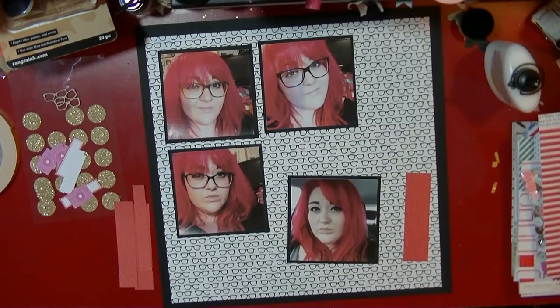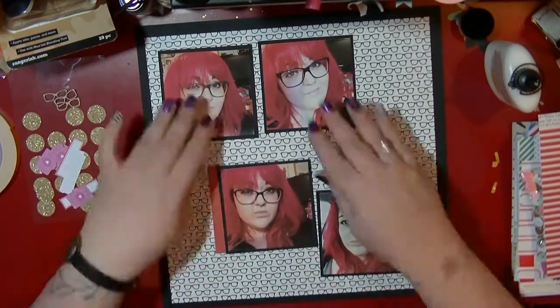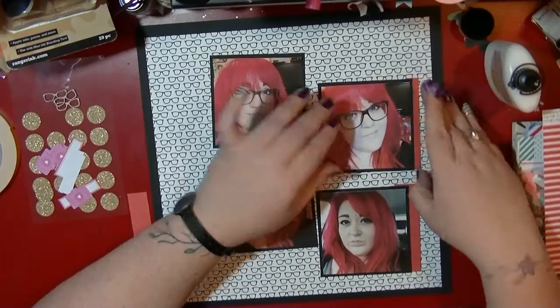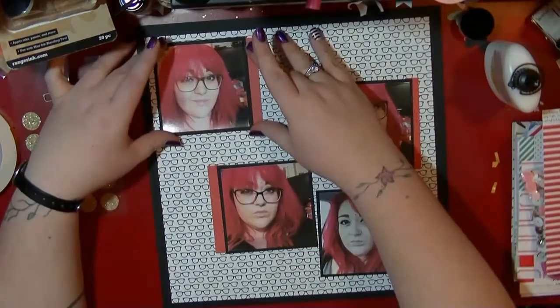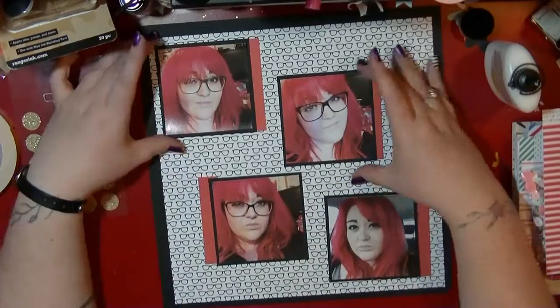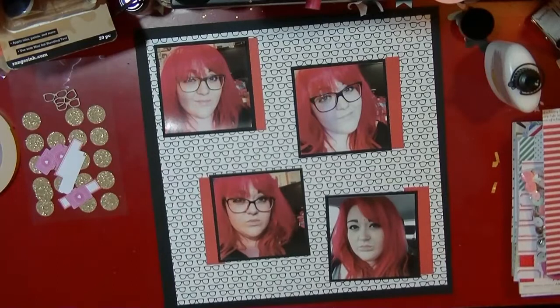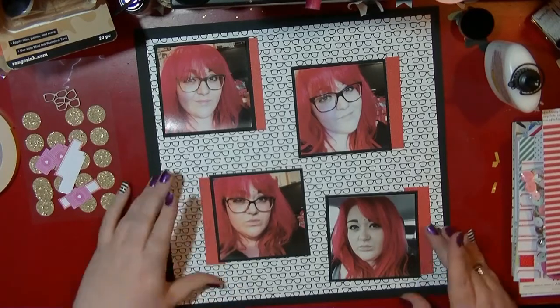I'm using a piece of Bella Boulevard for the background — I think it's called Geek Chic — and basically I wanted to document my new glasses. I had three new pairs of glasses and also got some contact lenses, so that's going to be the theme of this layout. I've taken those photos, mounted them on the black cardstock, and I'm using a little bit of the red offcut from the Confetti collection.